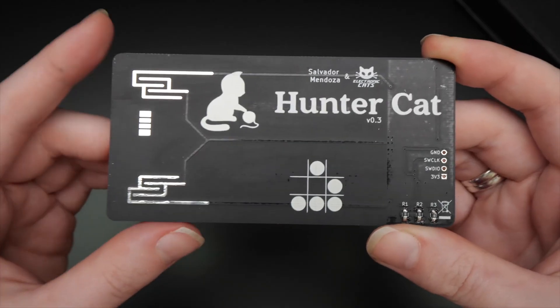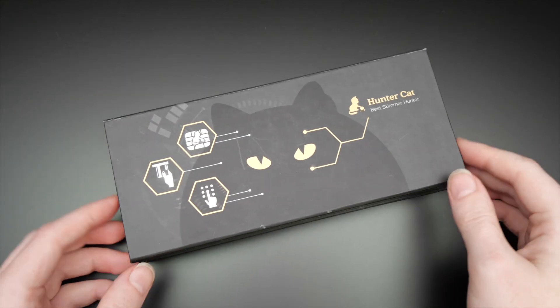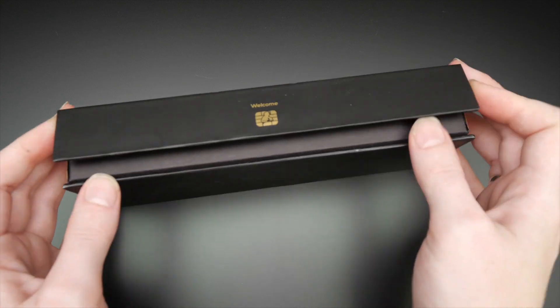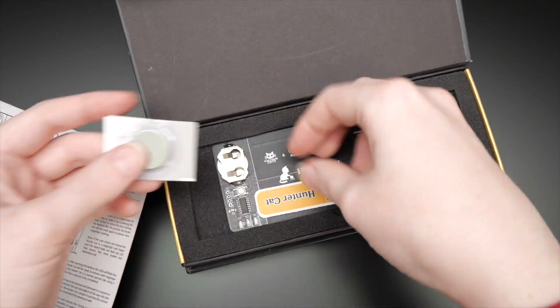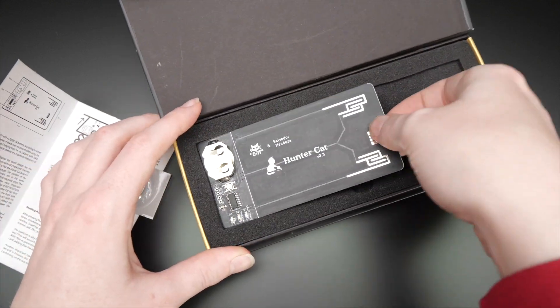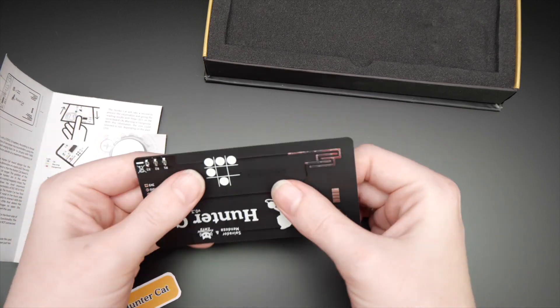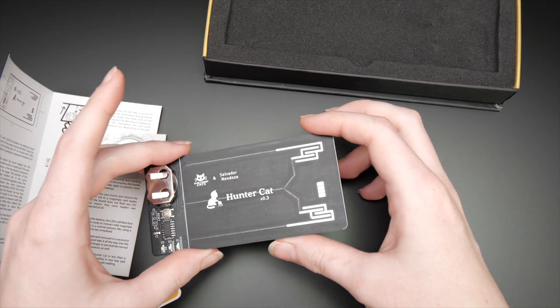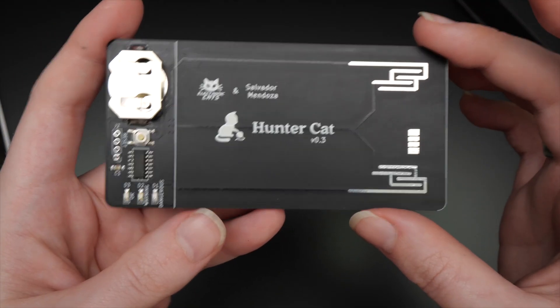Hey, it's Becky. Today I am reviewing Huntercat, a business card-sized circuit designed to root out magnetic card skimmers. Thieves use skimmers to collect your bank card information, most commonly at ATMs and gas stations.